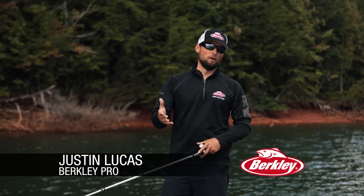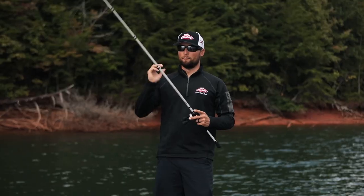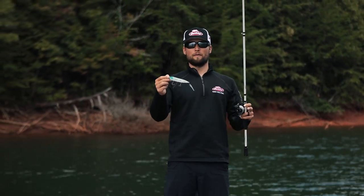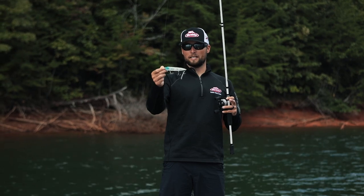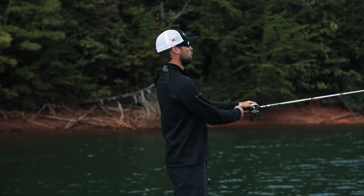Hey guys, Justin Lucas, Berkley Pro. The Berkley Jaywalker is one of the new topwaters that is probably my favorite one. This is the 120 size, it's got a big heavy weight in the tail, so you can cast it a long way.